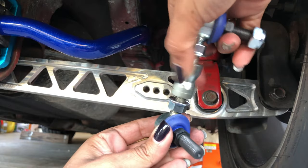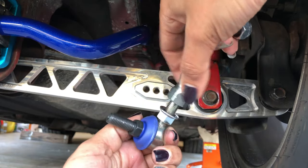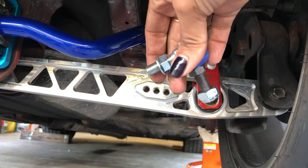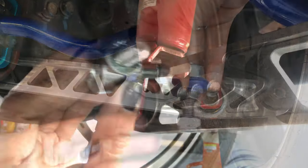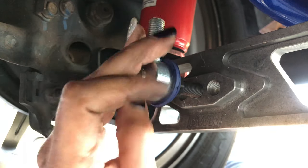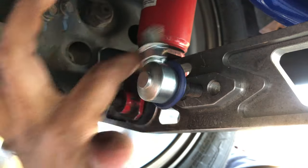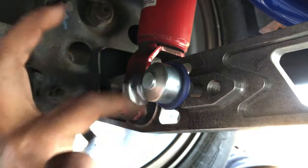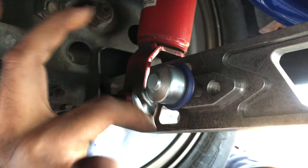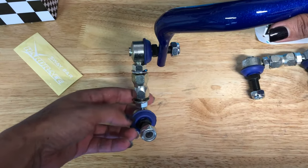Now I'm just going to separate the end link to make it easier to get one end into the lower control arm. Then I'm going to thread one end into the lower control arm. I'm using the center hole on my lower control arms, but depending on what sway bar and lower control arm combination you have, you may have to use a different hole in order to achieve the ideal 90-degree position for the end link.